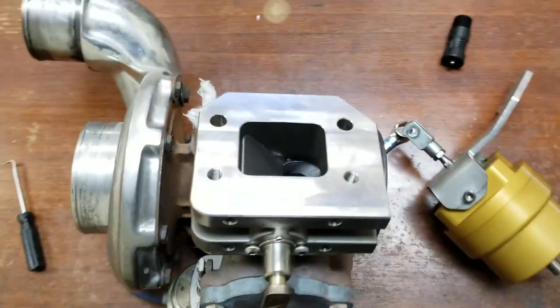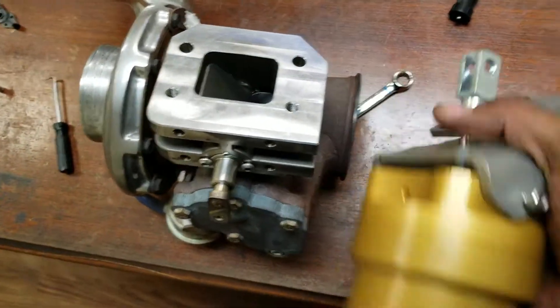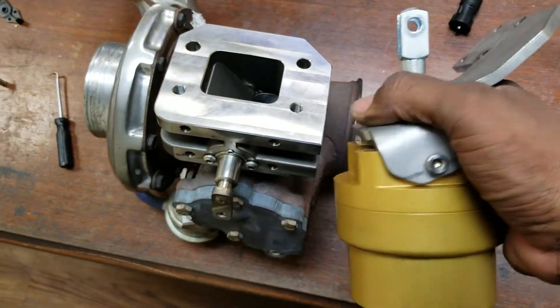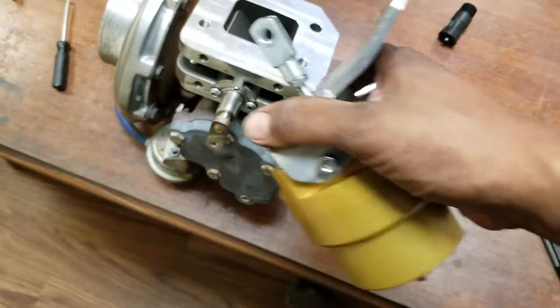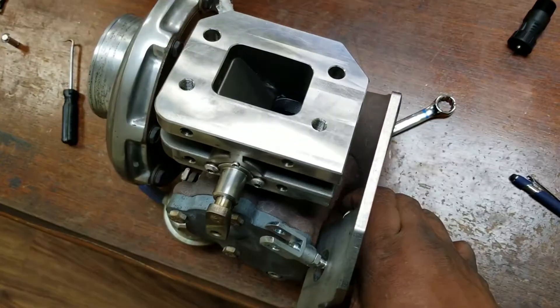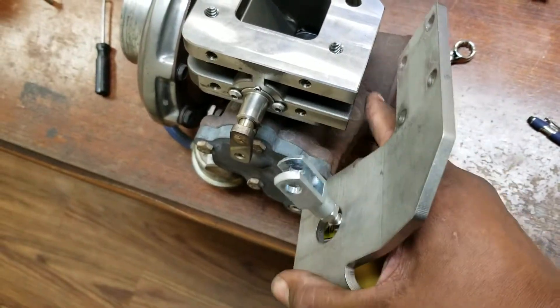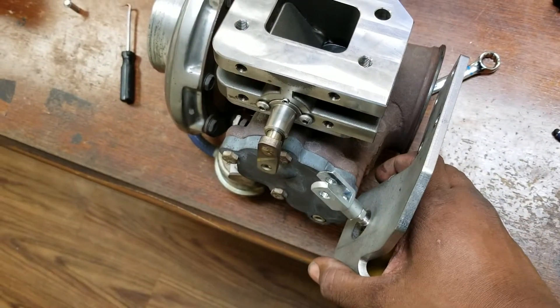I still need to build a spacer to go here because there's interference with the boulder here, the gas motor, and the back — it doesn't quite bridge that gap. So I got to get on the lathe and cut myself a block and a spacer to connect these two together.